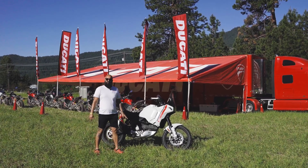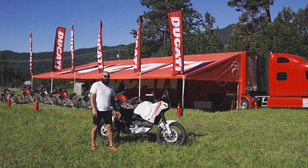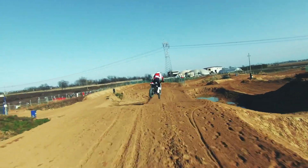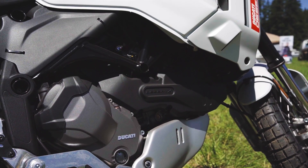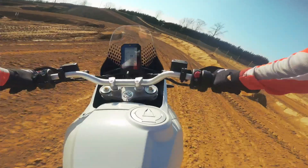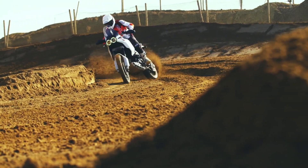This motor is the same one you'll find on the Monster 937 — it's a 937cc twin, and it has proven itself over and over again in the past couple of years. Ducati is now using this motor on five different platforms when this comes out, which goes to tell you what a good motor it is. It's reliable, it's got lots of power, and 80% of the max torque is available at 2,000 RPM, which is great especially for off-roading — you don't want to wind the thing up too much and you want to be able to get up a hill without having to think too much about where the power band is.